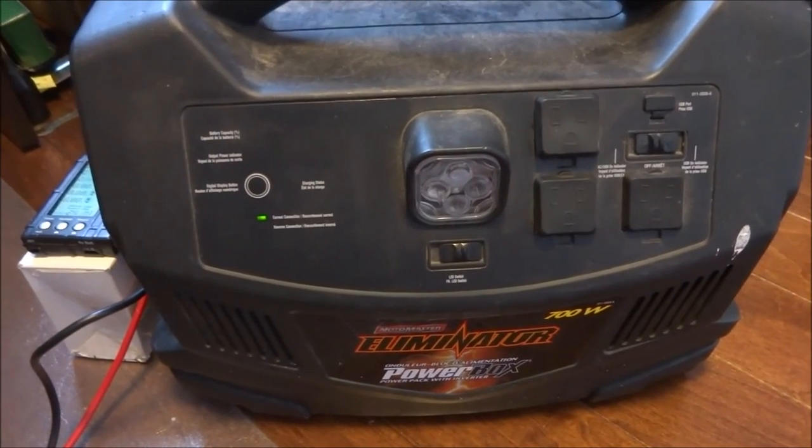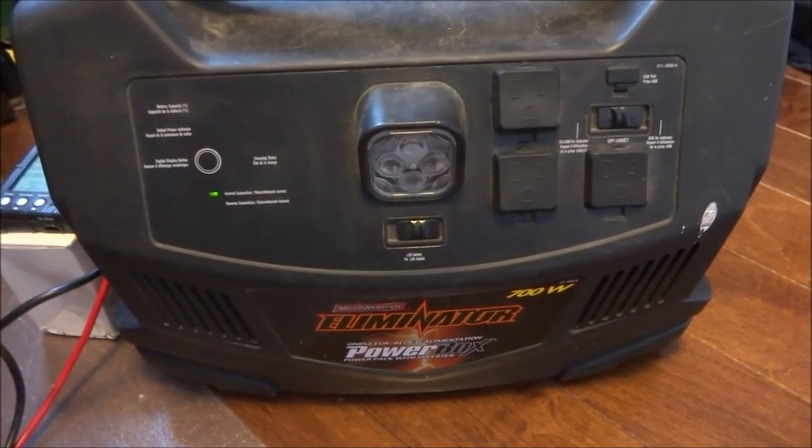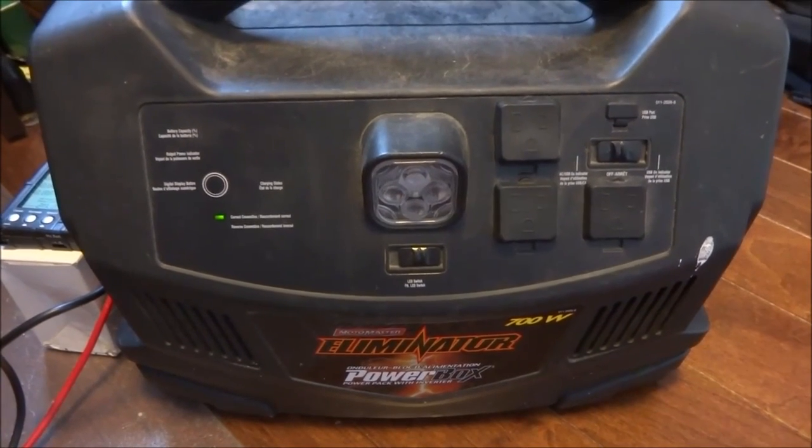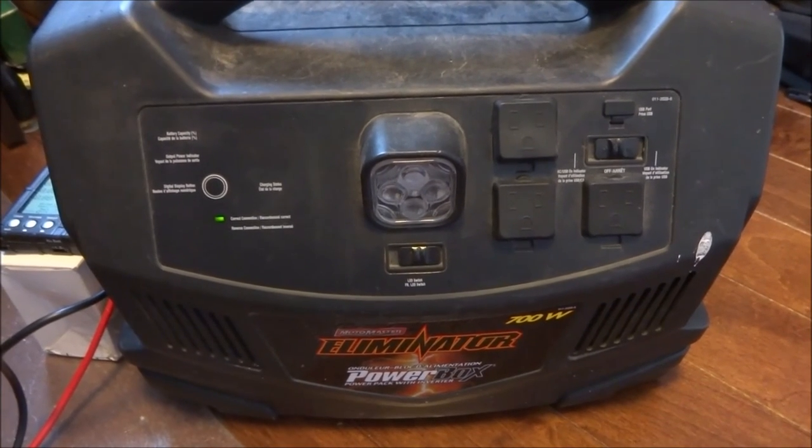This was pretty successful — changing from lead-acid to lithium, I more than doubled the capacity and it's quite a bit lighter. That's it until next time.